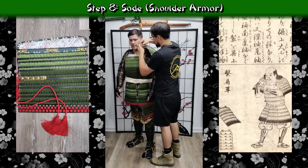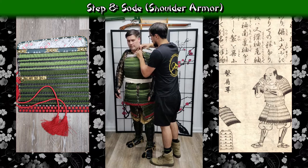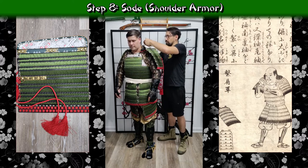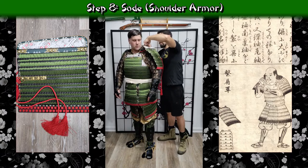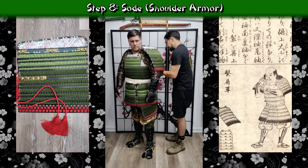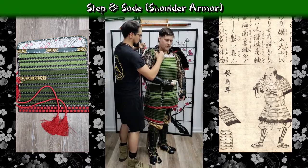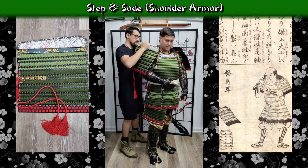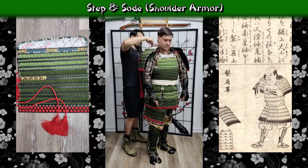Working back up, we move on to the osode — starting with the left before doing the right. Mine are set up with a loop in the front: I pass that loop through the kohase and seme by unattaching the ones we attached earlier temporarily, put the loop through, then reattach. Moving to the middle of the osode, there is a ring that gets tied off to laces on the top of the watagami shoulder straps — tied up to keep it in place without hitting the helmet or sagging too much. To finish, the tassel in the back is placed through the bow on the back of the back plate. The process is then repeated on the right side.